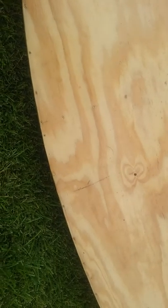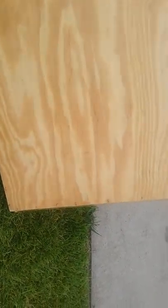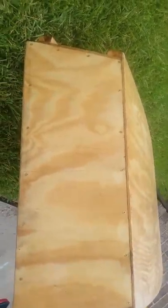You can tell by the marks and stuff on the bottom we've had it out a couple times already. I was told plywood was ugly to make a boat out of if you weren't painting it, but I kind of like the look, especially since it's my first boat built. There's my transom.